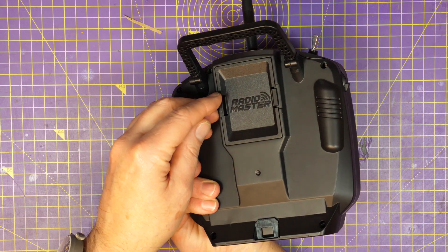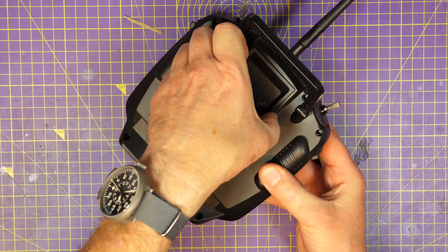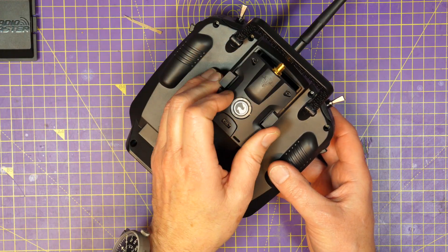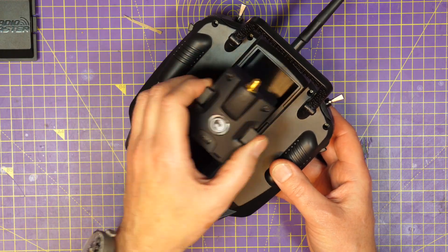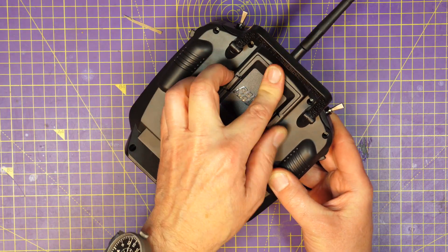On the back there's a JR slot for external modules — and that means you can just plug in something like your TBS Crossfire. So you're not limited by what's included in here. It's very good.